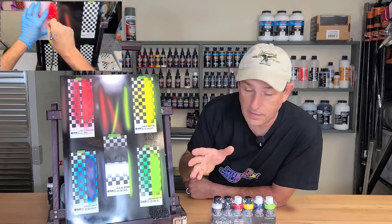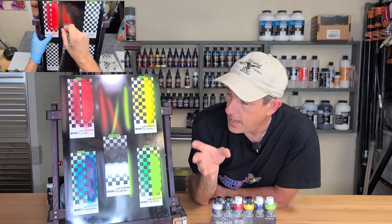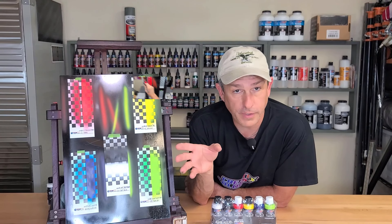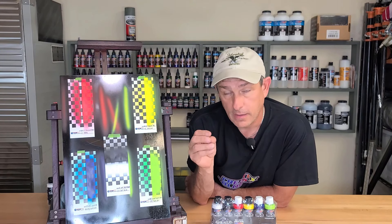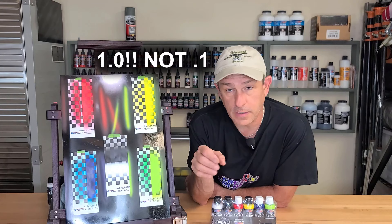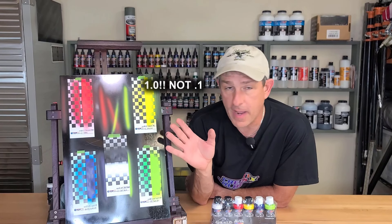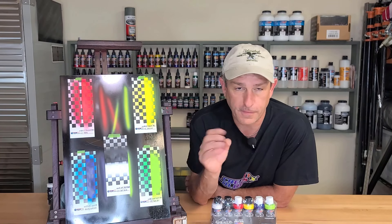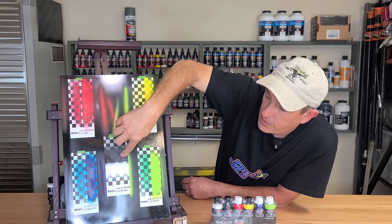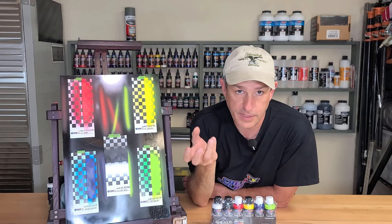I also did a card here with the sealers — a black sealer and a white sealer — to check the coverage. I've used these sealers before, but only really in a paint gun or a 0.1 detailed gun, and two coats and I'm fully covered. It doesn't matter what color I'm going over, it's fully covered. So coming out of a 0.35 airbrush, it got really good saturation and really good coverage, but it does cover better with a bigger tip needle.